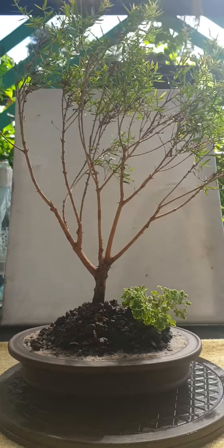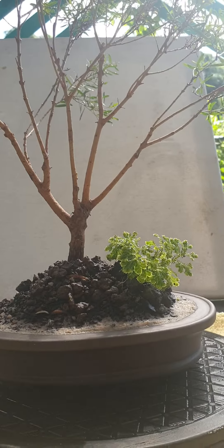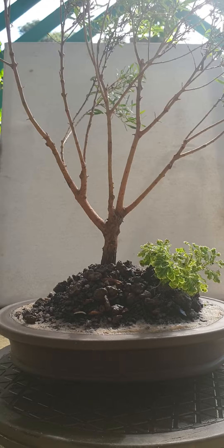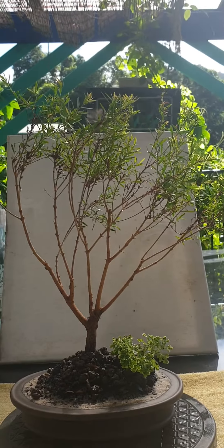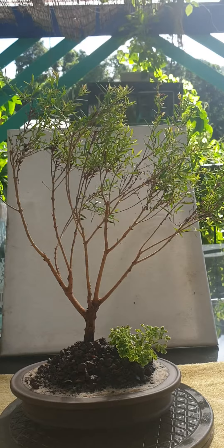Well, there we have it — afternoon having fun in isolation. Mr. Nuts' little trees, loving you all. Keep potting, keep growing, keep mucking about, and stay safe and stay inside. Loving you all!